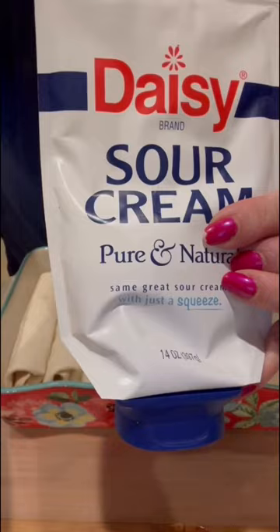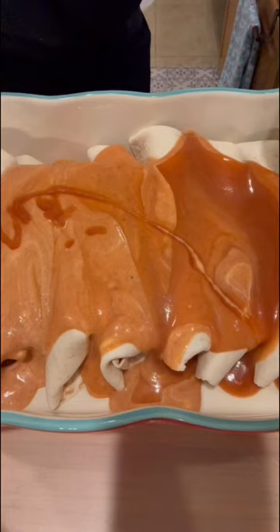To a 10-ounce red enchilada sauce, add about two tablespoons of sour cream — I just mixed it in the can. Pour this sauce evenly over your enchiladas and top with cheese.